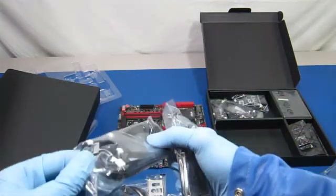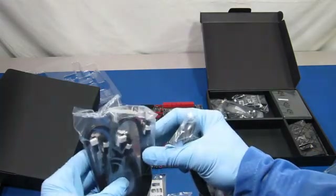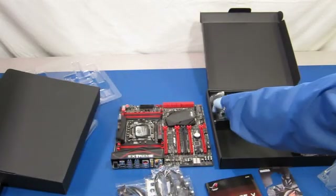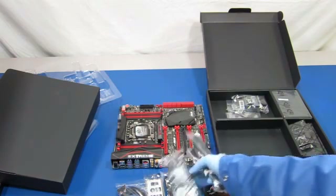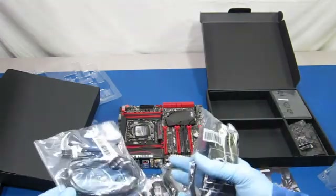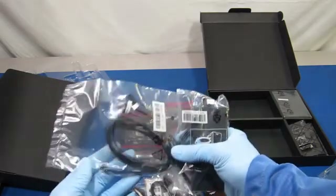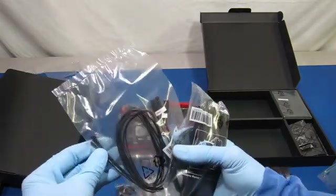Looks like you have a bunch of cables here. These are probably SATA cables for disk drives. So we've got one, two, three, four, five — looks like five SATA cables. Looks like a thermistor. We've got three thermistors.